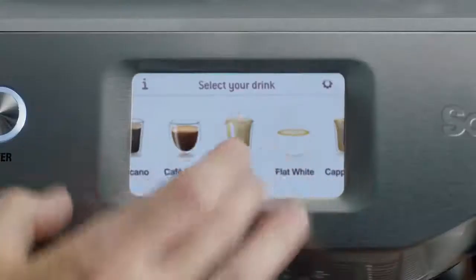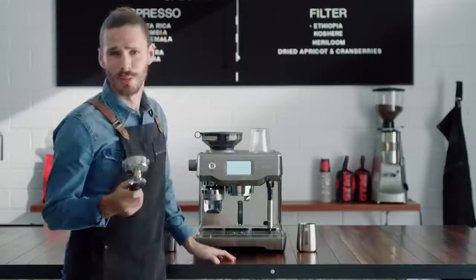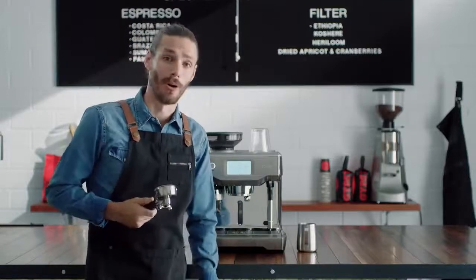Let's make a latte, shall we? I'll show you how easy it is. This is a portafilter. Most espresso machines in cafes have one. Without this, you just can't replicate cafe quality coffee at home.